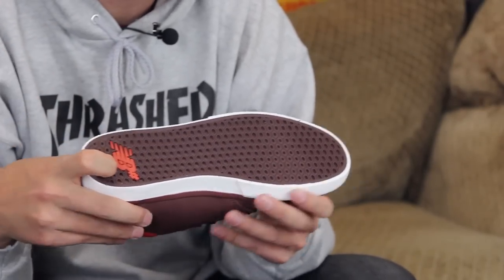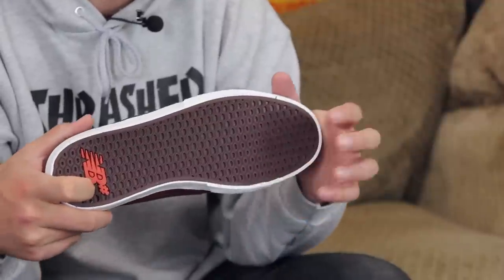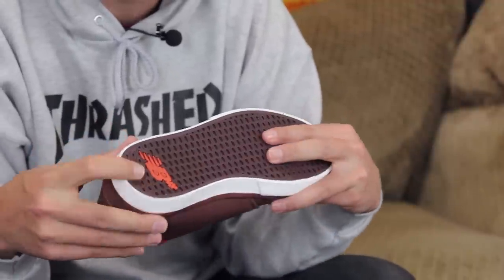The gradient tread provides a little bit more grip in those high-wear areas — places underneath your balls of your feet as well as your heels. A lot of people when they're skating and they stop, they drag the heel, so those are the high-wear areas we're talking about.